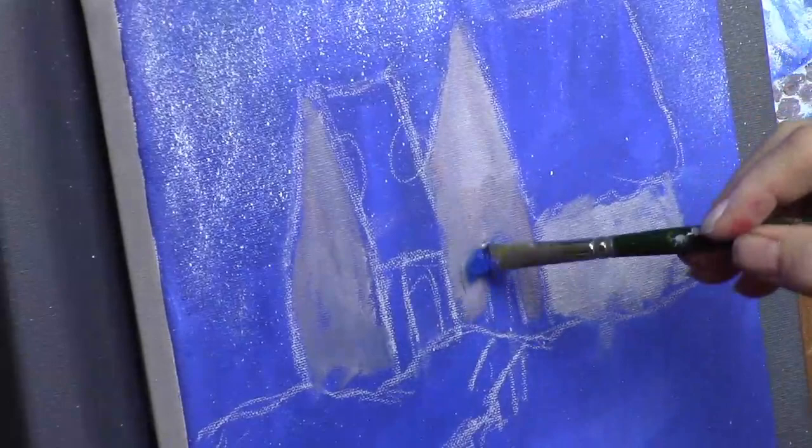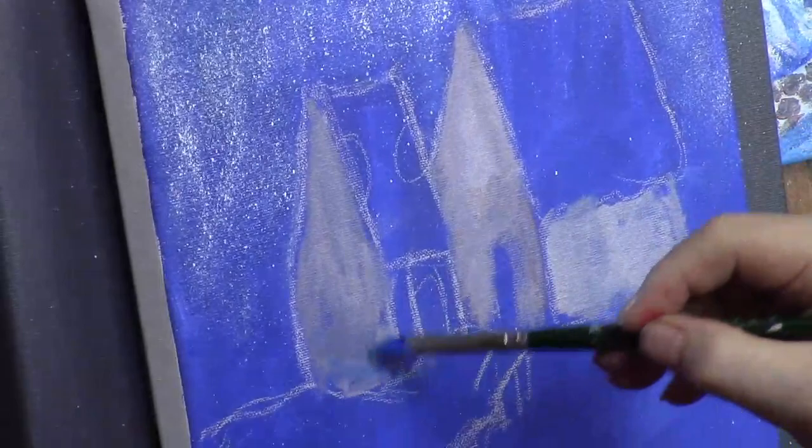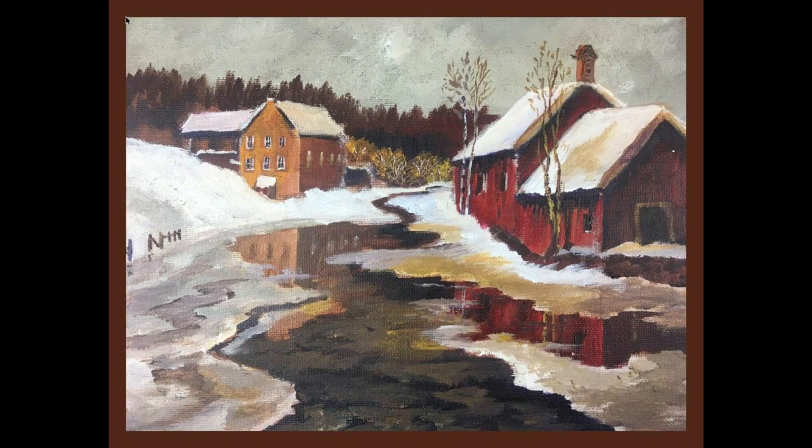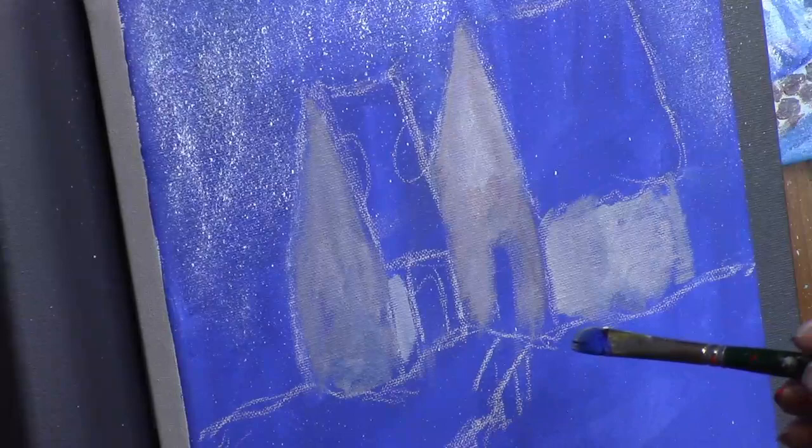Let me show you that barn painting with the snow and shadows in the driveway. See that snow? It doesn't look flat because you see the phthalo blue shadows on the snow. We've created some shadows and everything is sort of curved — you don't want a lot of straight lines. That's the key thing — that illustrates what you want to avoid with flat-looking snow.